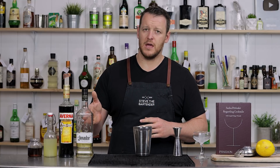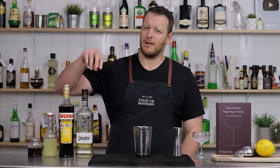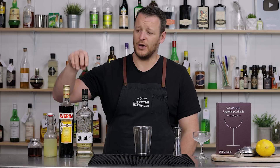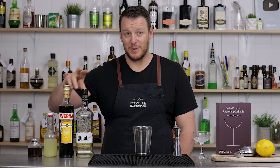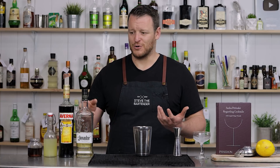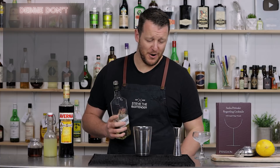This one is based with a Reposado tequila and an Averna. I only had a few people tag me in Black Manhattan recipes recently that I did on the channel a while ago saying thank you for sharing it because they absolutely love it, and it just reminded me that I have to make more drinks with Averna because this is a great Amaro.